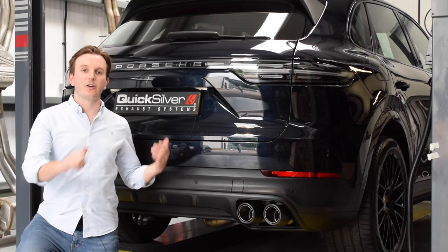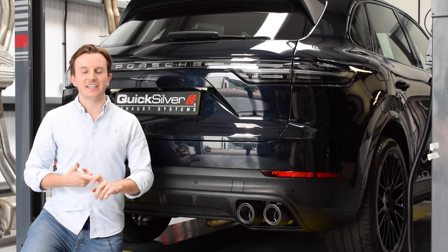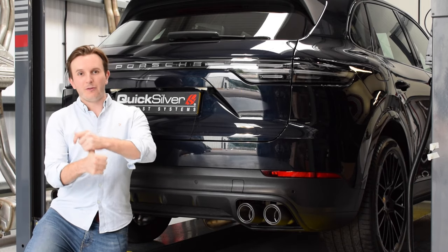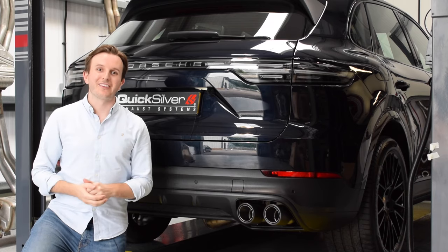Hey, I'm Oli from Quicksilver Exhaust, and welcome to our new exhaust development for the KN 2.9 and 3 litre V6. This is our active valved, sound architect, carbon tipped exhaust. Let's go for a ride and I'll tell you all about the system.